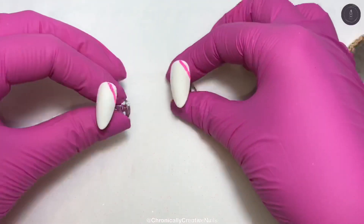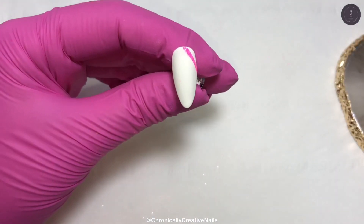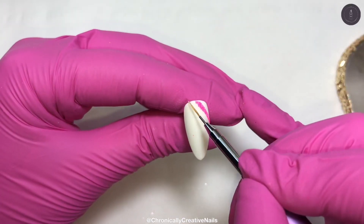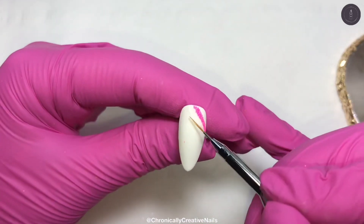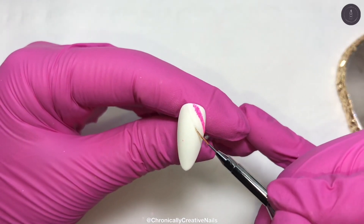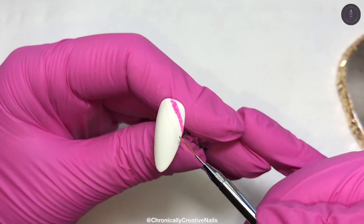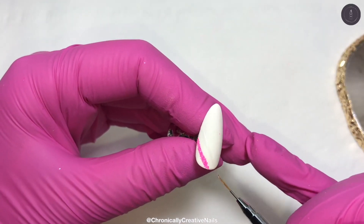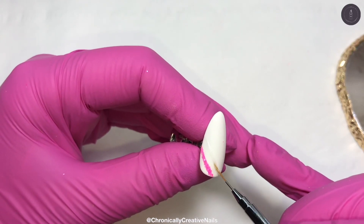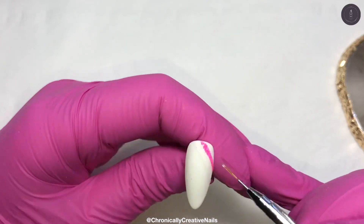Giving it a good dust off and then I'm going to continue doing that down the nail. My dog's going off its head because my children are going out for a walk. So I'm just going to continue that down the nail, just alternating the colours. I will encapsulate this glitter because it just wouldn't go down well with Minis.